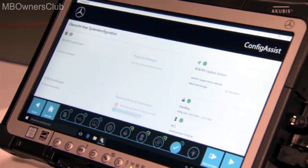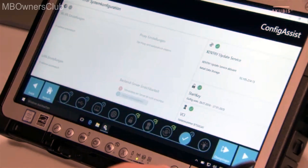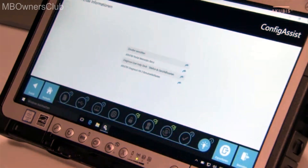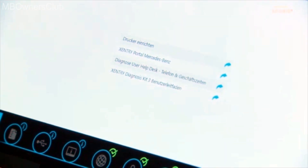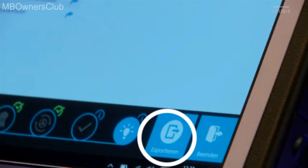Now you get an overview of all settings and helpful tips and tricks. Here you can export the completed configuration and transfer it to other Sentry Diagnosis pads.